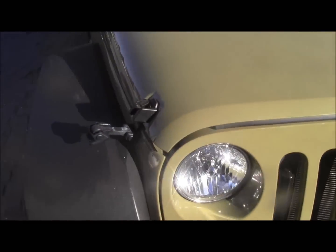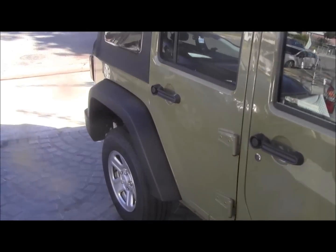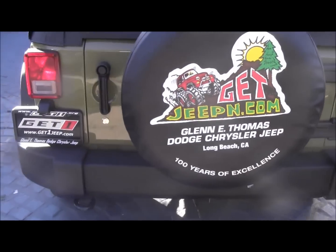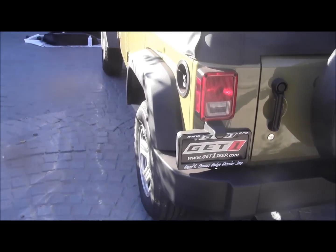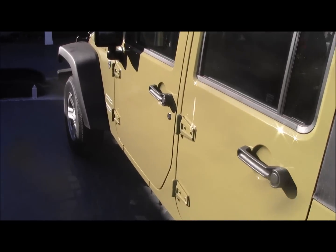Really the only reason I could think of to buy a Rubicon over a Sport or Sahara — if you want the fancy stuff on the inside — was the transfer case. But I think I'll probably just pick up a used Rubicon transfer case. It'd be nice to have that lower gearing off-road. I'm going to regear it, it'll have 37s, and I'll probably put 5.13s in it. I'd rather go toward the torquey power side than the fuel economy side, since it's not going to be my daily driver.